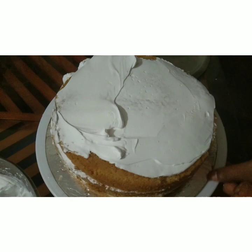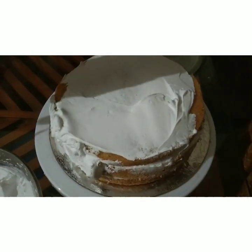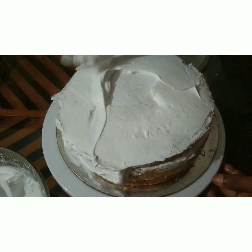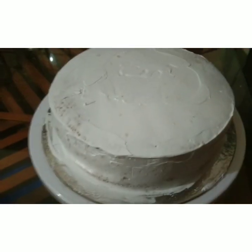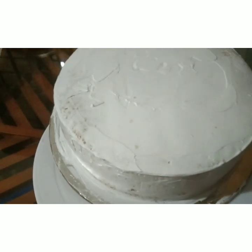We are going to make the last layer using a crumb coating. We will then put it in the fridge. Take a single layer and complete the serving chain. Give a small bowl for the baking. We cooked the cake and placed it in the fridge.